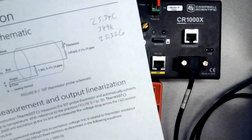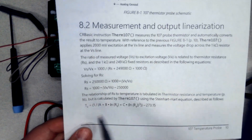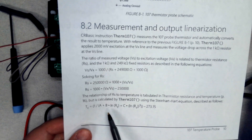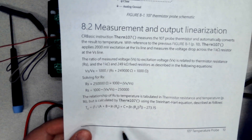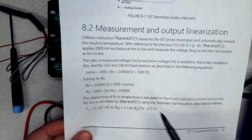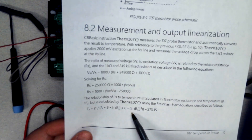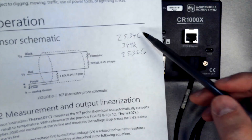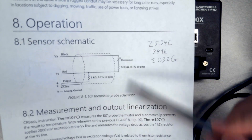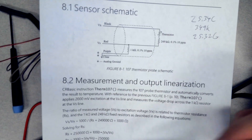Some sensors have pretty simple conversions and others are a bit more complicated. This is a thermistor equation with several parameters — it will take a while to calculate. I would probably open my laptop, get a spreadsheet out, and put all the numbers in. That's why we want to make notes — write down your resistance values, hook things back up, and then you have as much time as you need to do the calculations.